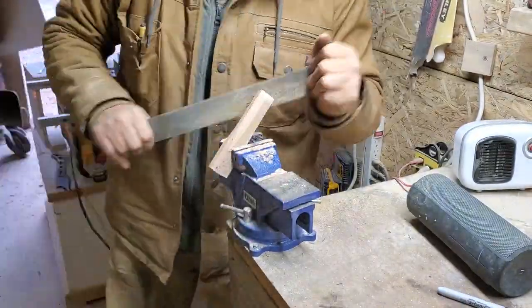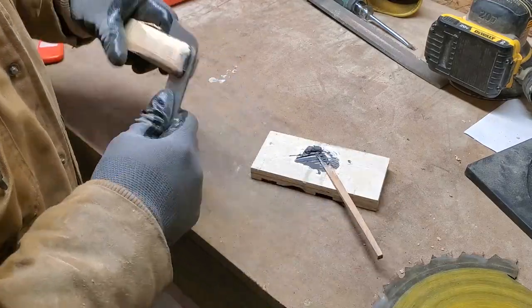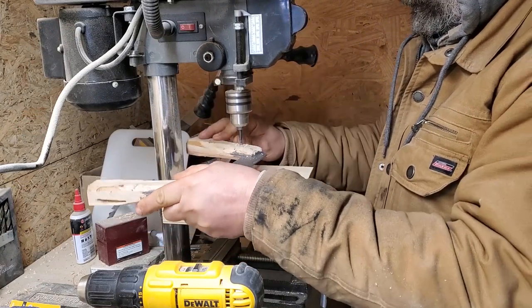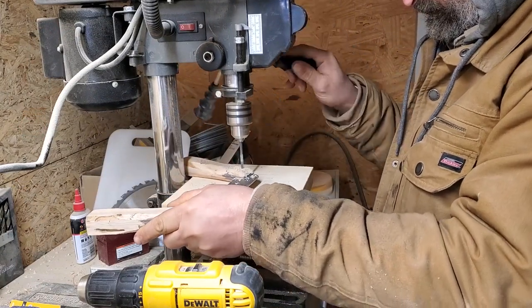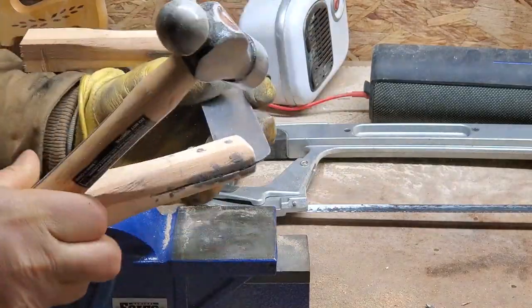After some test fitting and preliminary handle shaping, epoxy was forced into the kerf and the blade set in place and clamped. Once the epoxy cured, I drilled two eighth inch holes through each handle and the blade for the rivets.